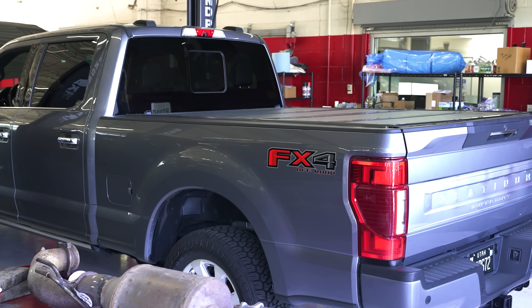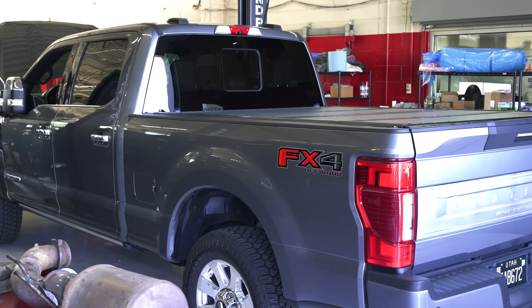Ladies and gentlemen, I'm going to dedicate this to the brain damage that we all can have if we're driving a Ford truck with a CP4 pump on it. The brain damage can be excruciatingly painful — we're talking north of $10,000 when this high pressure pump decides to go bad. And they do go bad.